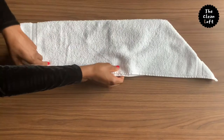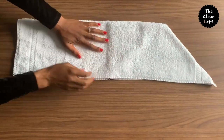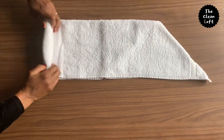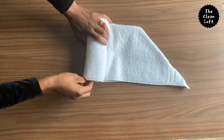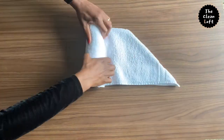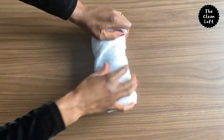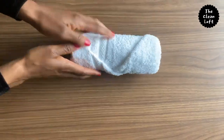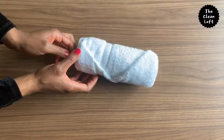Flip the towel and smooth it out. Begin to roll the towel and make sure you smooth it out as you go — this is very important. Tuck the edge of the towel inside this opening right here. There you have it, a nicely rolled and neat hand towel.